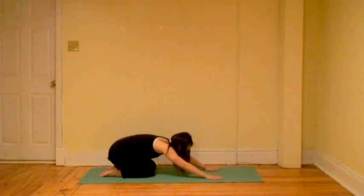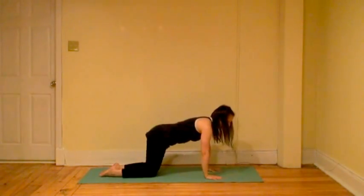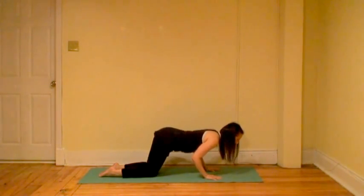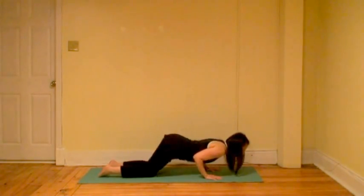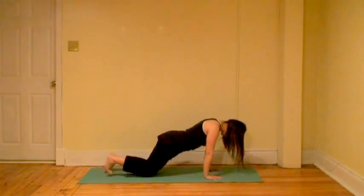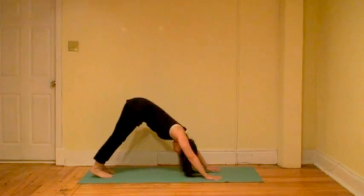You're in Child's Pose. Inhale to Tabletop. Exhale, bend the elbows and hover. Inhale, stretch the legs back, chest surge forward, finding Cobra. Exhale, tuck the chin, toes tuck, hips back, find Downward Facing Dog.